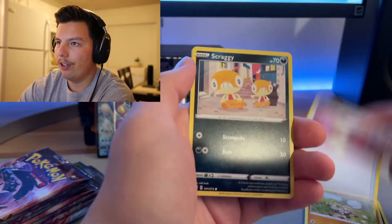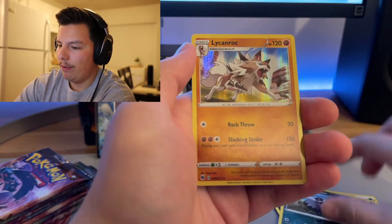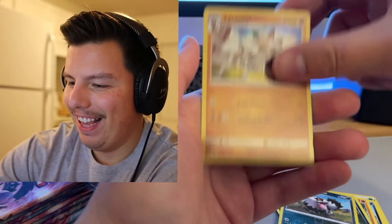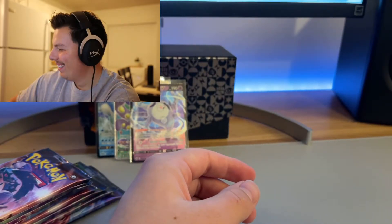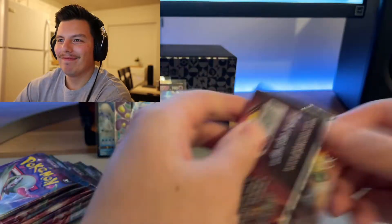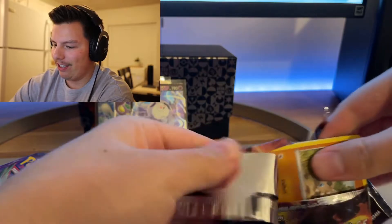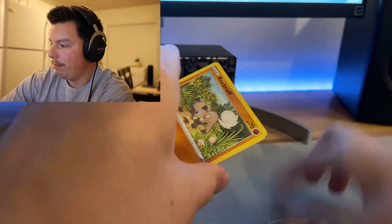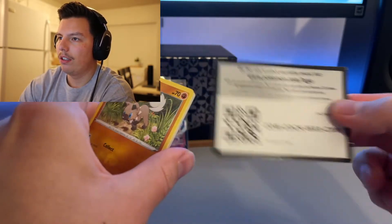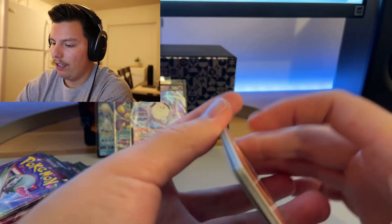Rock Rough, Full Heal, Scrafty, Ekans, Galarian Linoone, Rockruff — and oh! That was a reverse holo. It didn't even look like a reverse in this light, it literally was not reflecting, but it was a reverse holo. There's a bit of glare in here and I'll fix that.